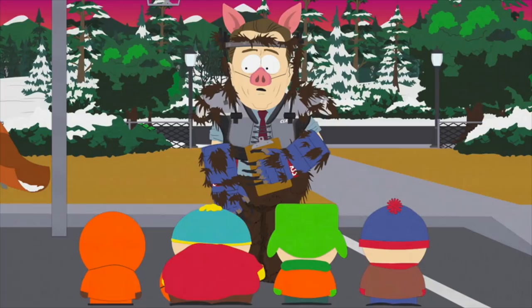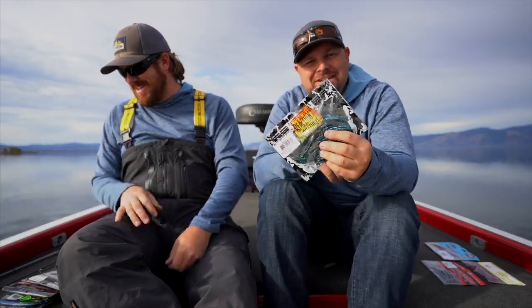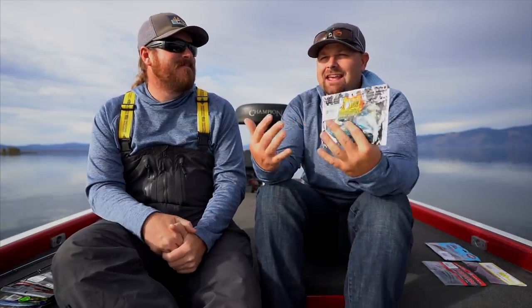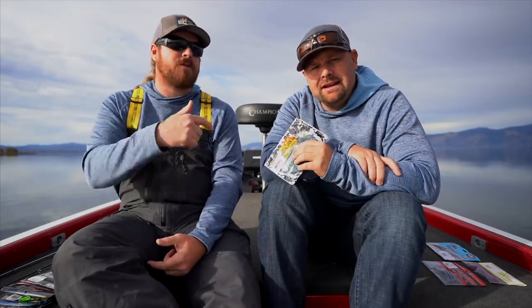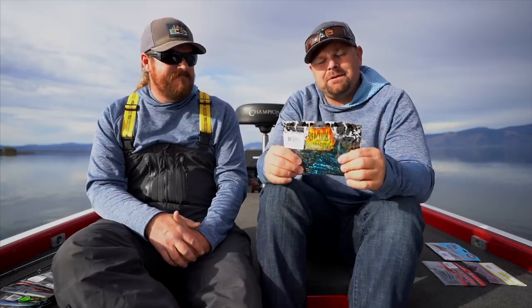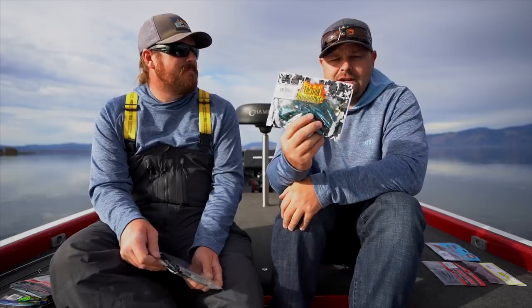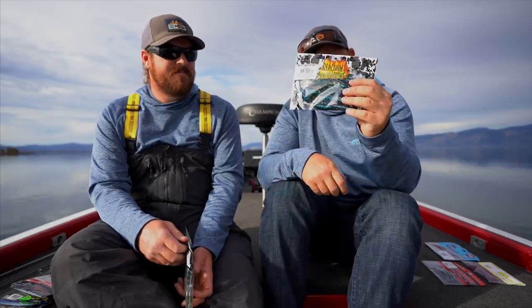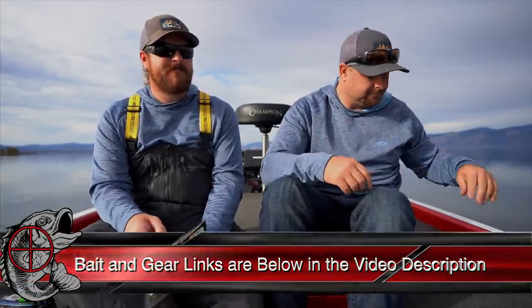Next is the Man Bear Pig from Reaction Innovations — named after the South Park episode. It's a lot like a brush hog, just with different action. Down in Arizona this past spring when we were flipping, we couldn't get bit on anything except the Man Bear Pig. Great quality and colors from Reaction Innovations — they have a ton of colors. It's an awesome bait to flip, Carolina rig, and Texas rig. Very universal. That is a winner.